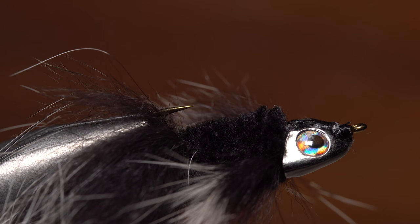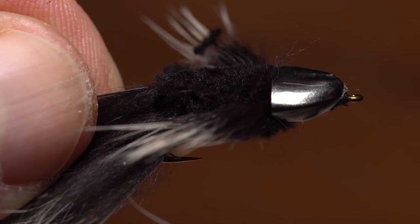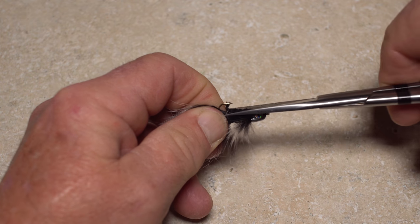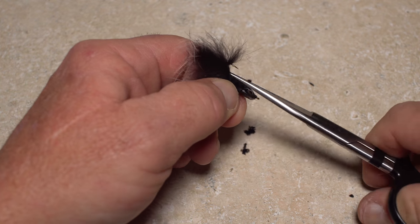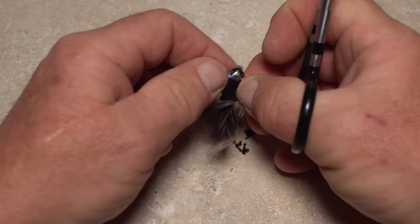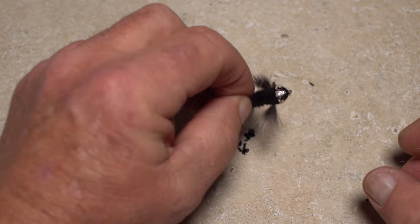Now comes the fun part. Reorient the fly back to normal in your tying vise and, using long-bladed scissors, trim and taper the chenille body. You may find the process easier if you remove the fly from your tying vise. The idea is to give the body a relatively flat profile with a gentle taper going from front to back. Be a little careful throughout the trimming process so as not to snip off any of the furry tail or pectoral fins.